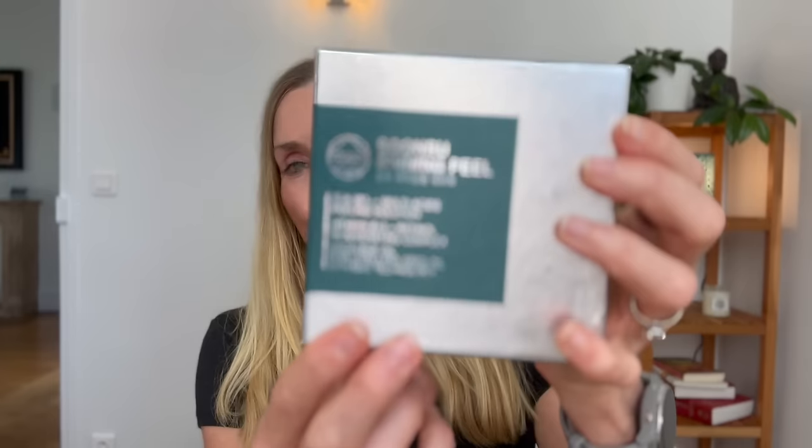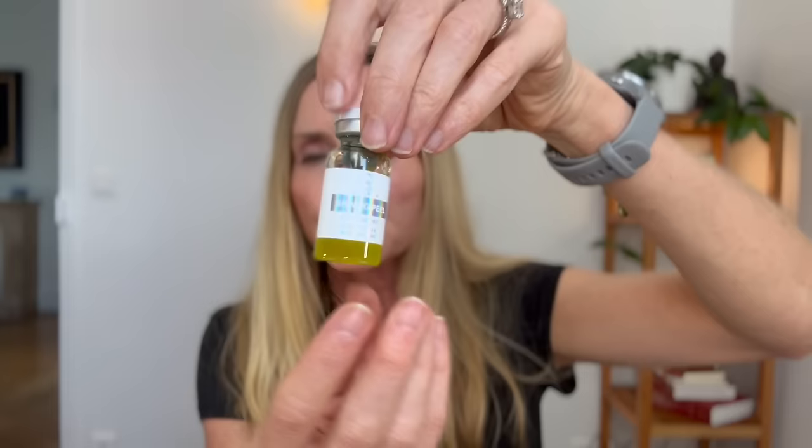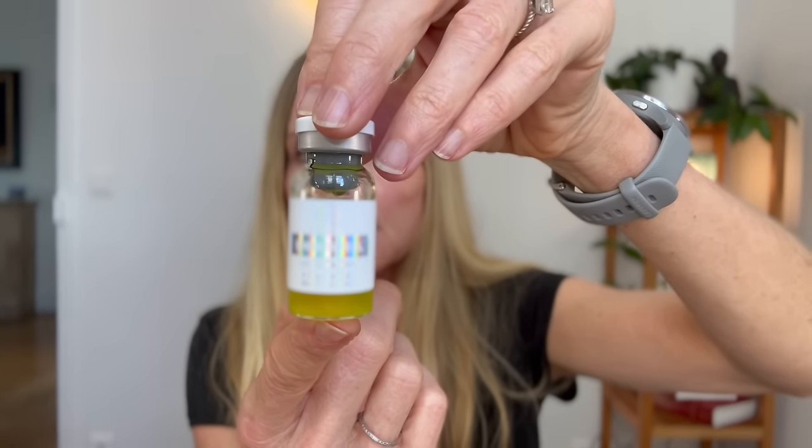In today's video I'm going to try this for the first time with you. And if all goes well, I'm also going to try it again in seven to ten days, because I want to make sure that if I like it the first time around, I will also like it the second time around. It comes in a box containing five vials, each one containing 6ml of a biphasic TCA peel.